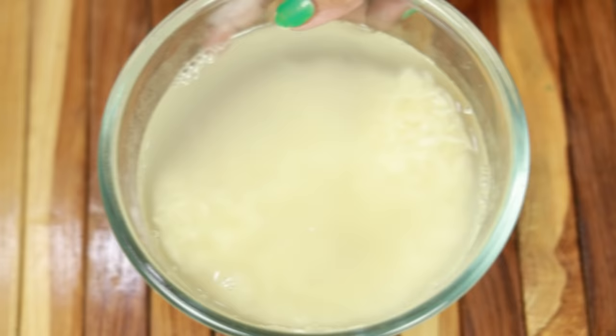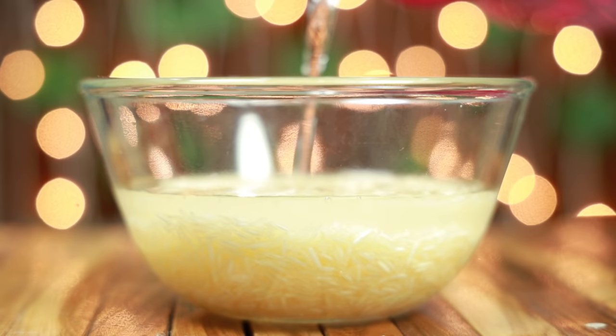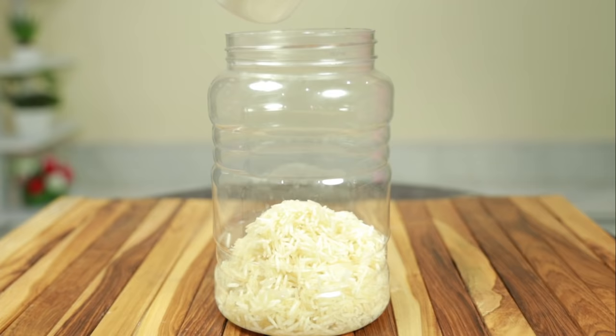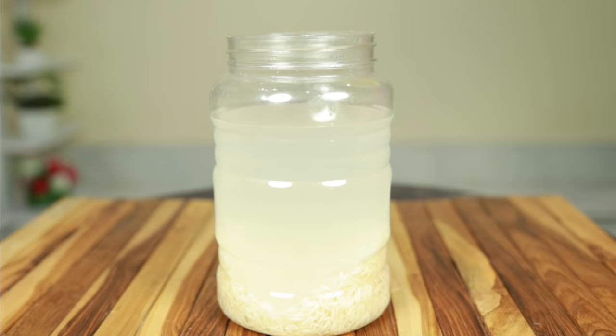First of all, how to prepare the hair remedy properly. Take a bowl of rice and clean it properly, so that whatever dirt or impurities are there will be removed. After cleaning, put the rice in a clean glass container, and then add 2 to 1.5 cups of water. Now leave it for the whole night.